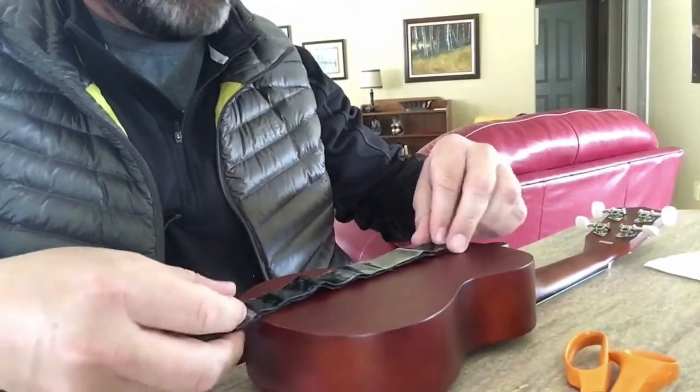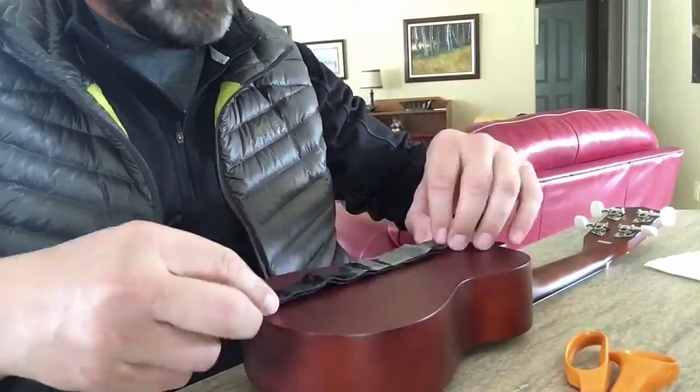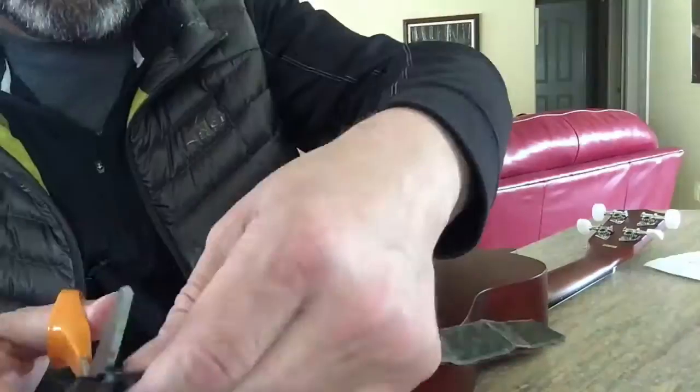I'm going to flip this over — let me adjust the camera a little bit so you can see. I want to measure this out, so I'm going to put two strips. I'm in my car here and I put the first strip up — you can see the velcro — and I'm going to put another one right here, so let me just put this back on the mount.